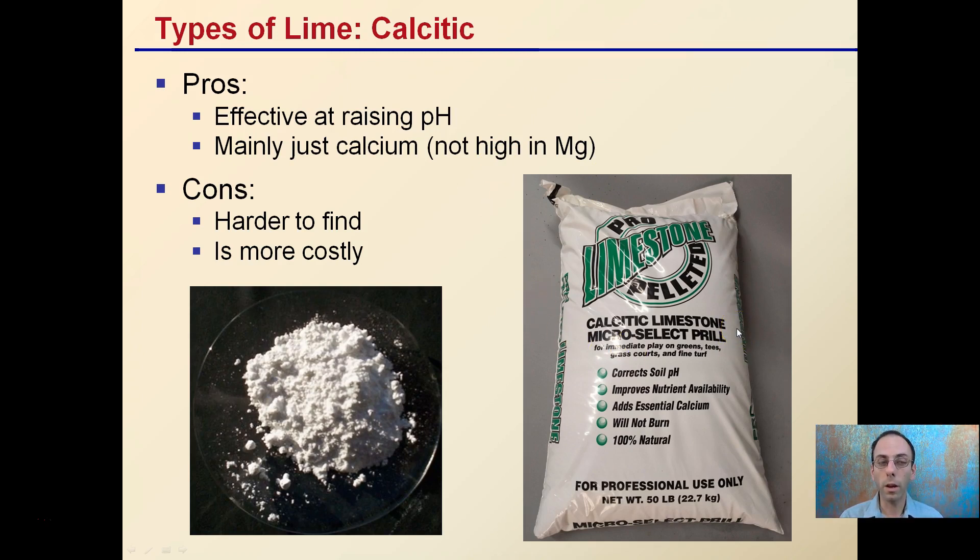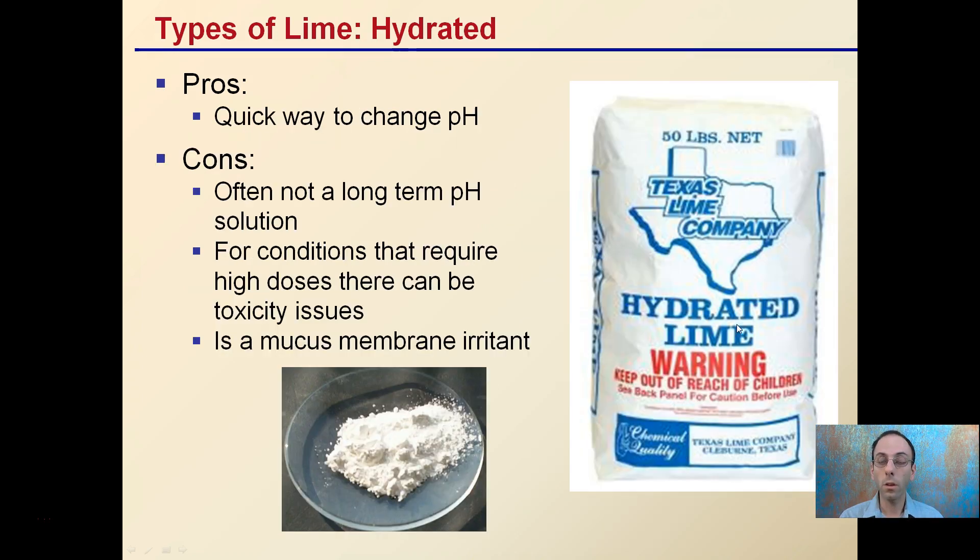The third main category is hydrated lime. This is a quick way to change pH, though it's often not a long-term solution, and at high doses there can be toxicity issues. Hydrated lime is a mucous membrane irritant, which is typically why you'll see 'keep out of reach of children' on the label. It's usually a very fine, dusty product, and if you breathe any of it in, you will feel a burning sensation in your mucous membranes.